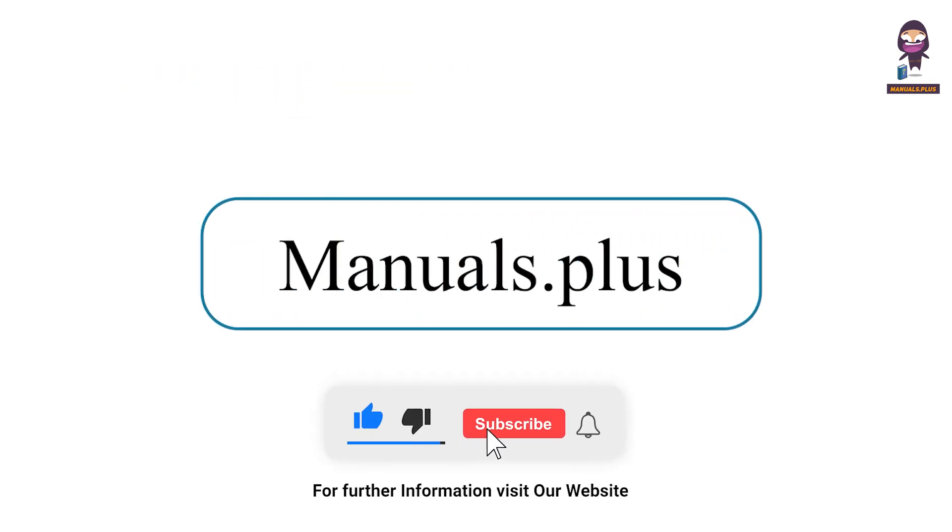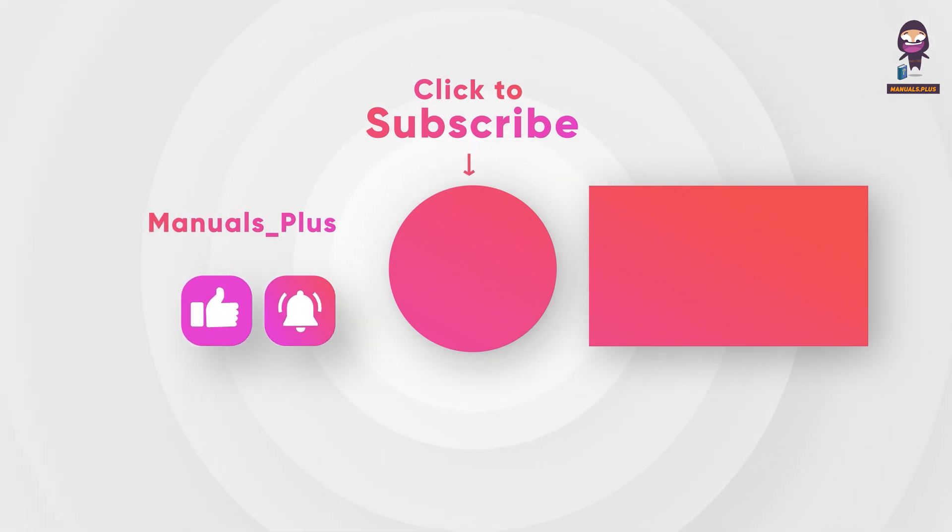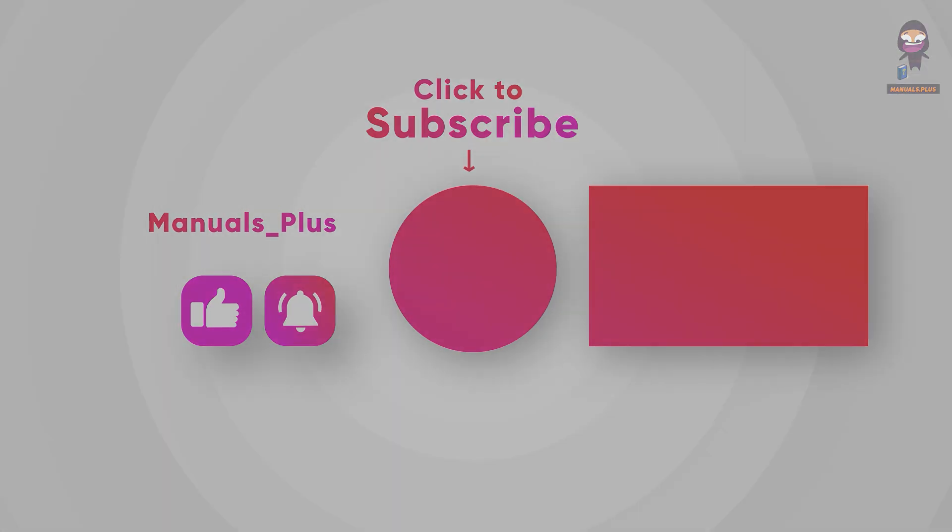For more updates subscribe to our channel. I'll see you all next time.